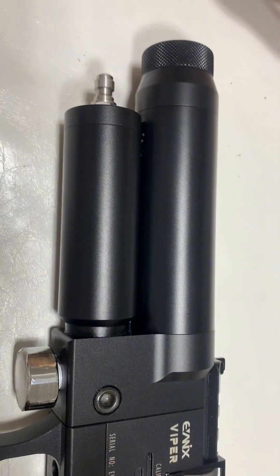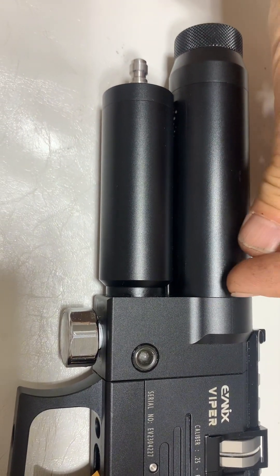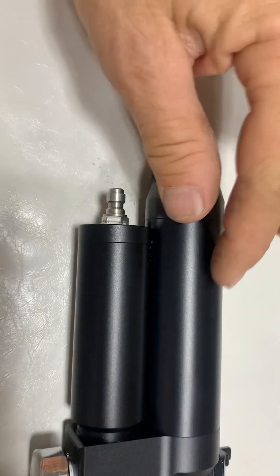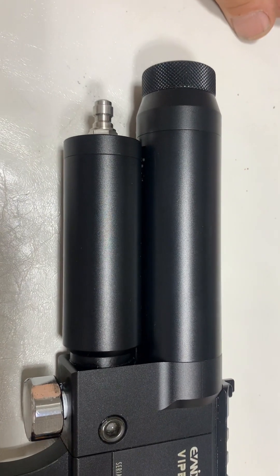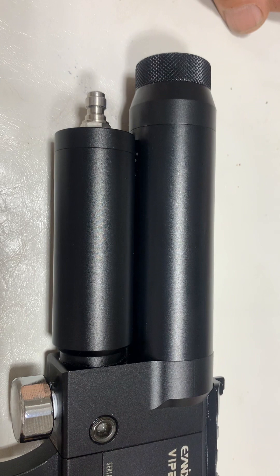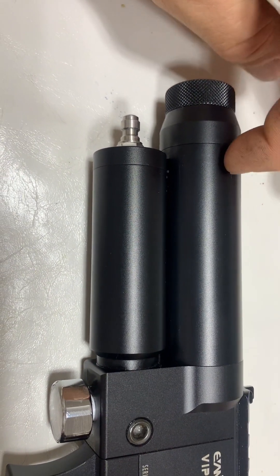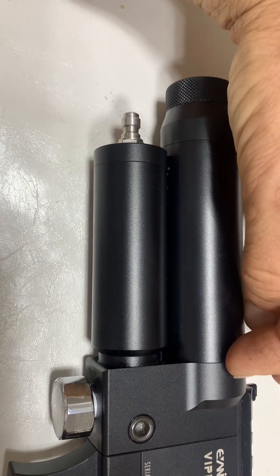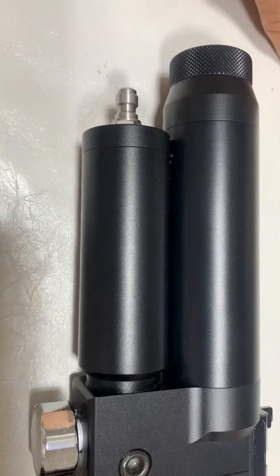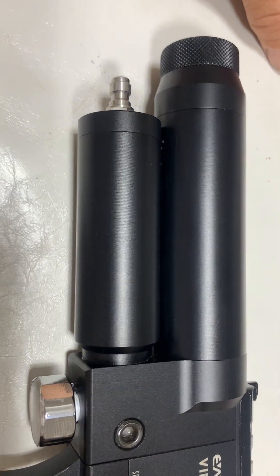I kind of know where the leak is — with a little bit of soapy water it's right there on that seal. This barrel design, they use this section as a reserve of air, but that's where it's leaking, right there on that seal. I don't think that was such a bright plan.